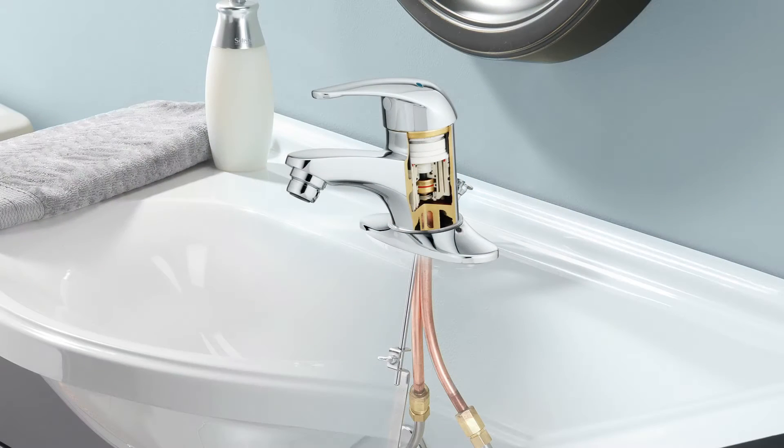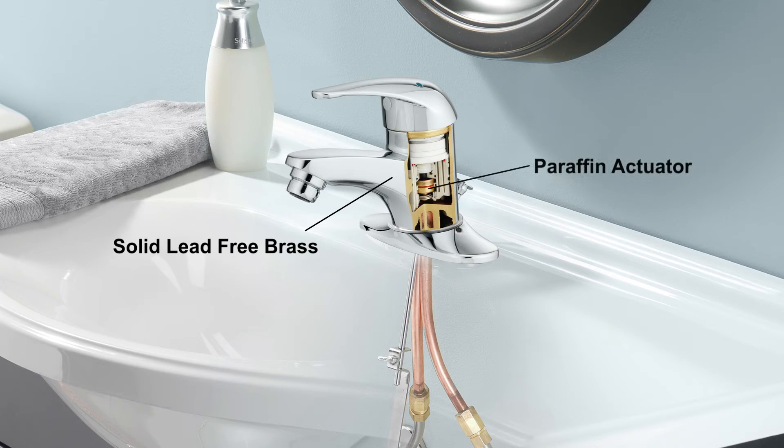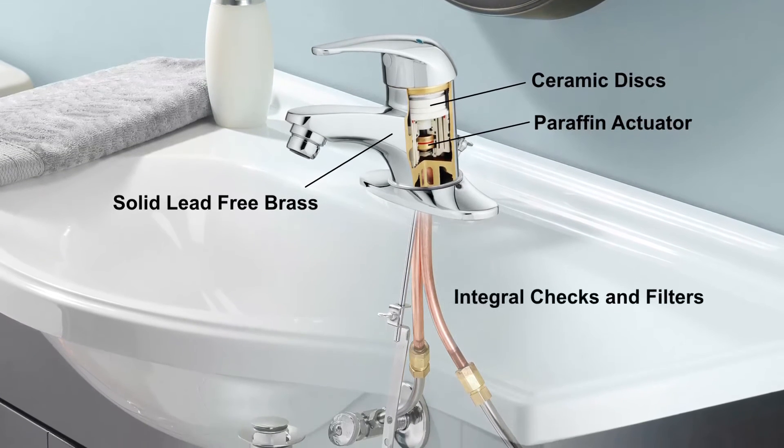LavSafe features solid lead-free brass construction. The single lever cartridge features an advanced thermal actuator, ceramic discs, and integral checks and filters.